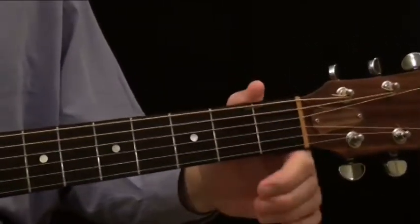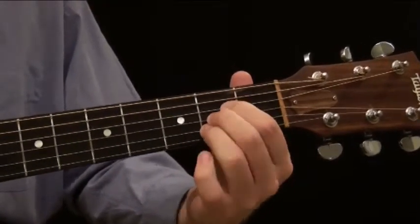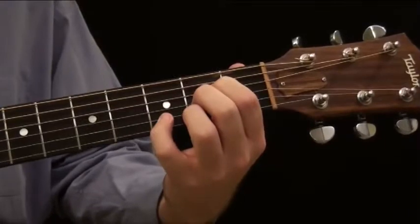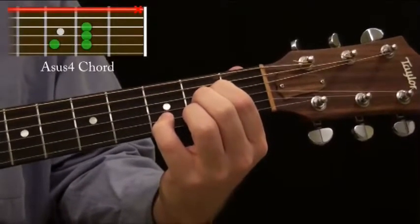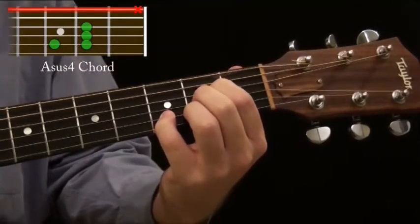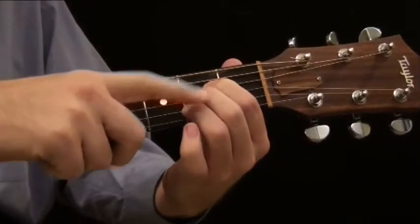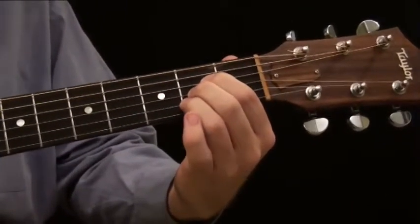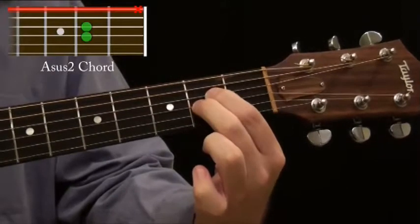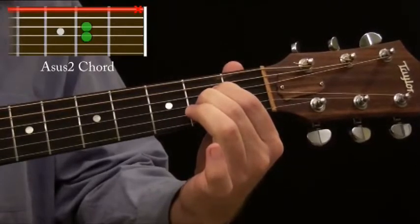Let's move on and play the A chord. Starting with A major. To create an A sus 4, all we do is take our pinky again, push down on the second string, third fret, playing that D note, and that creates an A sus 4. Now for an A sus 2 — all we do to create that is remove our ring finger from the A chord, so we're only using two fingers. On the second string, you've got a B note ringing out, and that's an A sus 2.